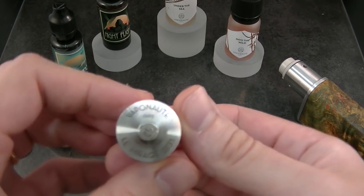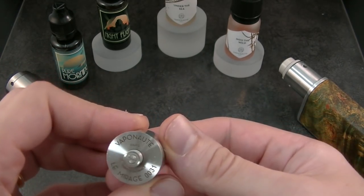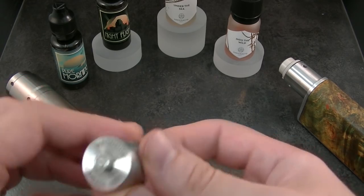Okay, here we go. There is the engraved Vapenotes Paris, fabriqués en France, Le Mirage, and the serial number.